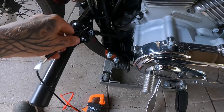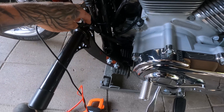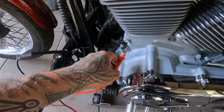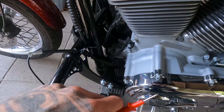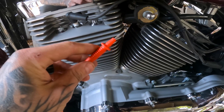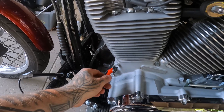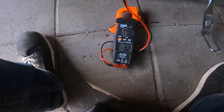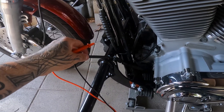JMP Cycles has a good video on how to test this. You get your one lead right there on one of the prongs, and then find a good ground. Typically these bolts around here are grounded. Don't go for anything chrome like that — you're not going to get anything. When I test, I'm getting continuity, which is not good. You should not be getting any continuity.